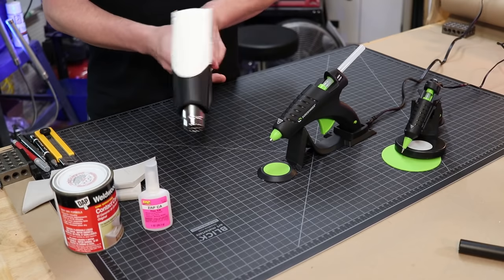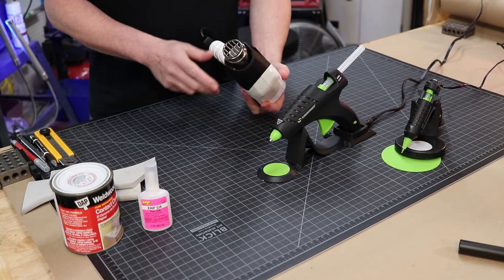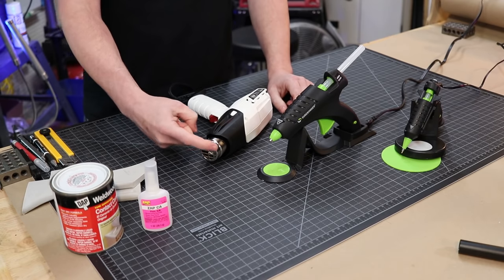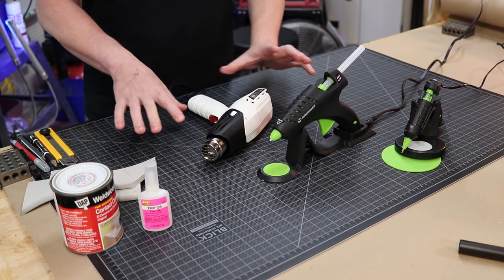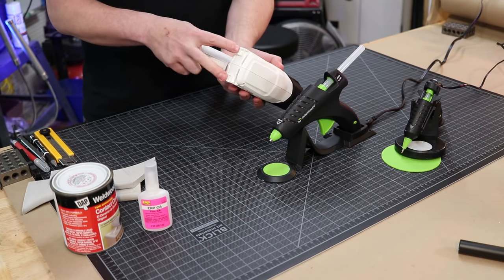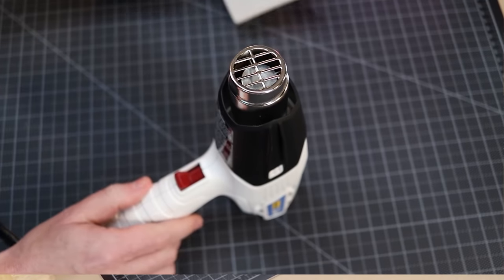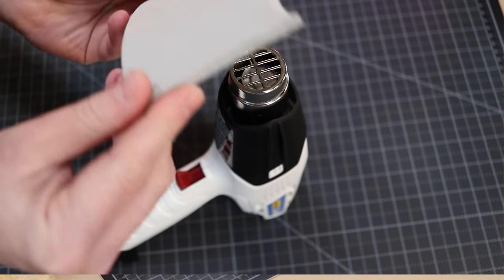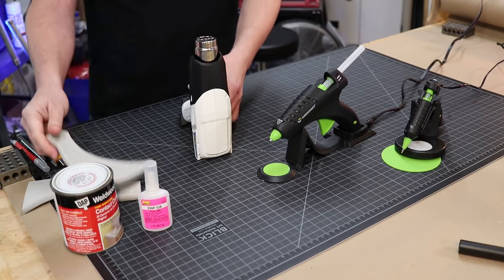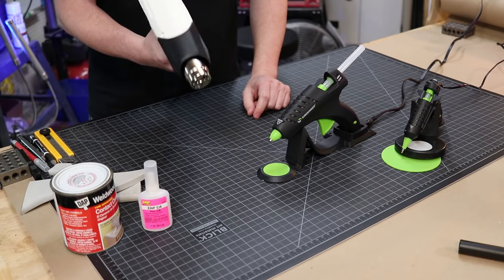Now while we're on the subject of heat guns, let me talk about one real fast. This is one that Blick carries, put out by Wagner. I really like the design for two reasons. Number one, you have these fins on the side, so after you're done using it, if you set it down, the heat source is not in contact with the surface of your work top — that way you're not accidentally burning or melting anything. Number two, you have these two additional foot stabilizations on the bottom. So it's completely hands-free — you can actually be manipulating something above it and have a direct heat source without actually having to hold it. This is definitely one I would look into if you're needing a heat gun.